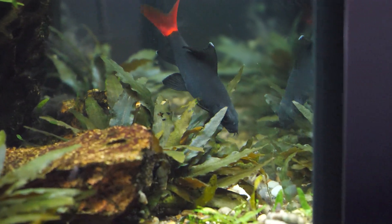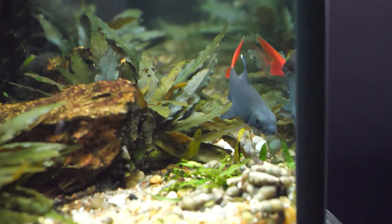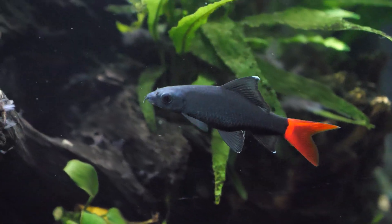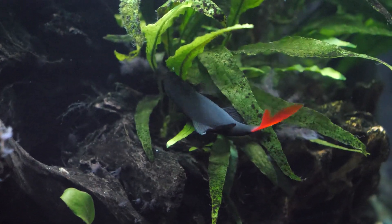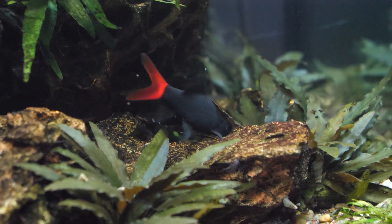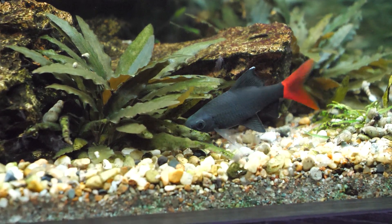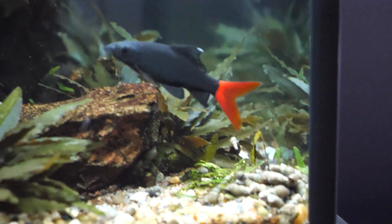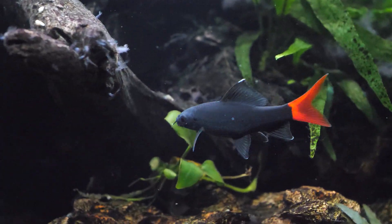When it comes to feeding the red-tailed black shark, this fish is a true omnivore and not a fussy feeder. It will readily accept a variety of larger flakes, pellets, granules, and all types of frozen foods — bloodworms, glass worms, brine shrimp — all of these are relished. That said, we definitely recommend giving them, at least on a weekly basis, some blanched spinach or zucchini. Fresh vegetables once a week for them to nibble and graze on is really important.